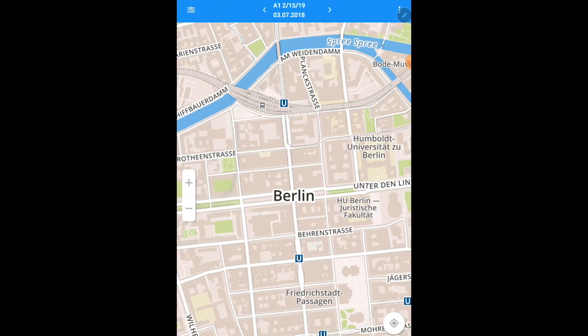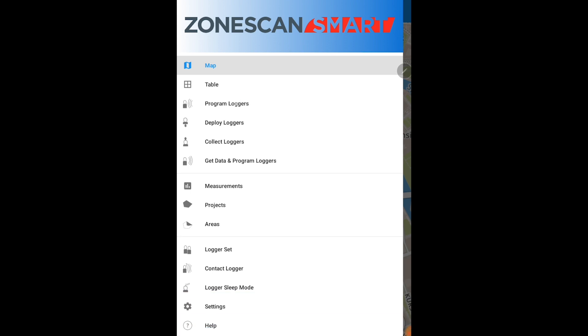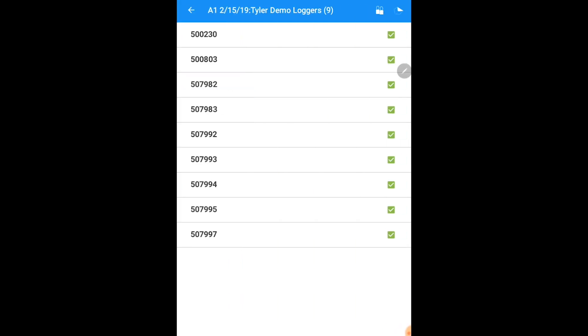Once in your area, your first step is to program loggers for deployment. On the top left hand side in your main menu drop down, select program loggers. In this menu, you will see your area as well as your logger set, and each one of your loggers will be checked with a green box. If you do not wish to deploy all of your logger set, simply deselect the loggers that you wish to leave.